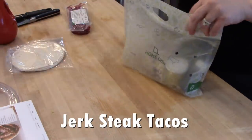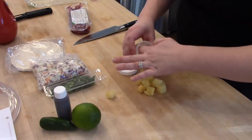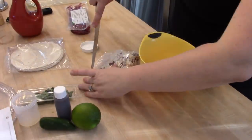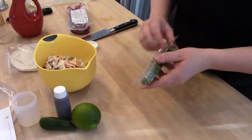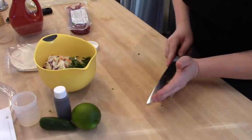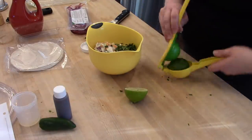The next meal I'm going to prep from my Home Chef box is the jerk steak tacos. I made this for Adam because he's not a big fan of salmon. This is a beef taco recipe where you make a roasted pineapple slaw to go on top, which turns out really good. I chopped up my pineapple that came in my box, put my coleslaw mixture in a bowl along with some chopped cilantro, and juiced a lime into the slaw mixture as well.